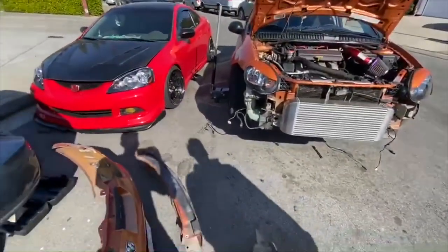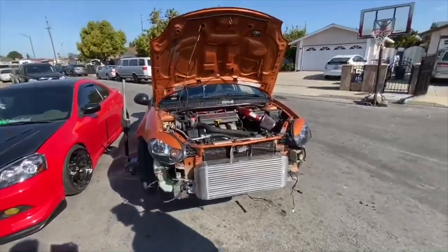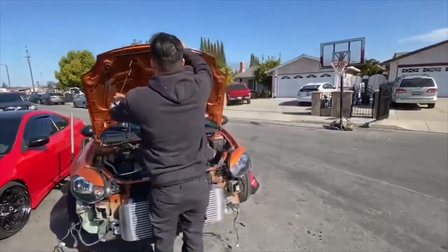Time to put the bumper back on. Actually, let's leave it for a day or two. Put the hood down, let's see how it looks - no bumper - showing the big intercooler off.